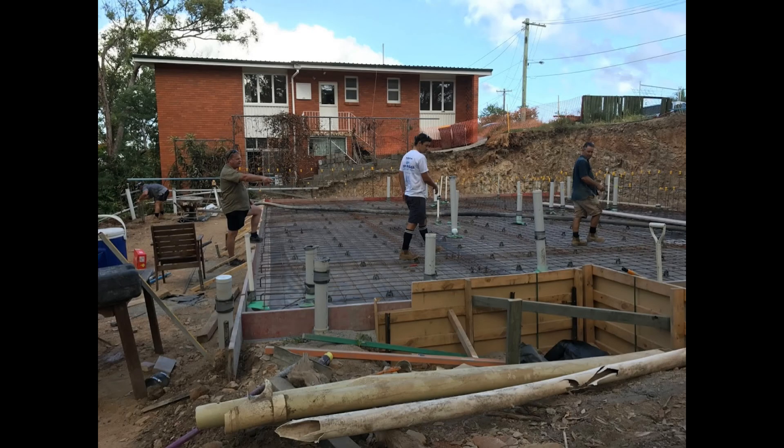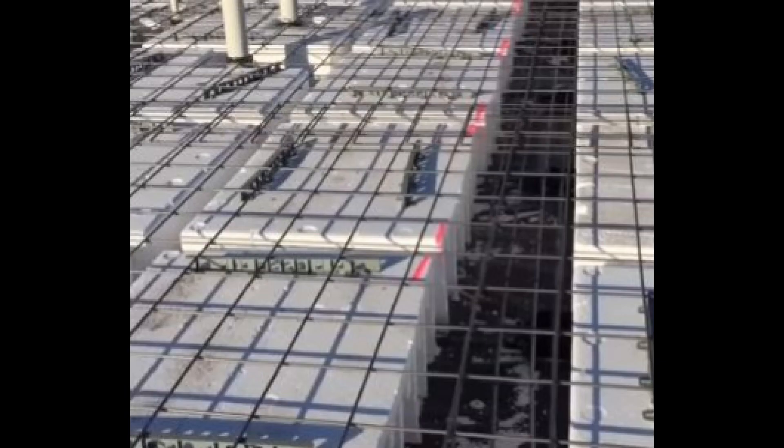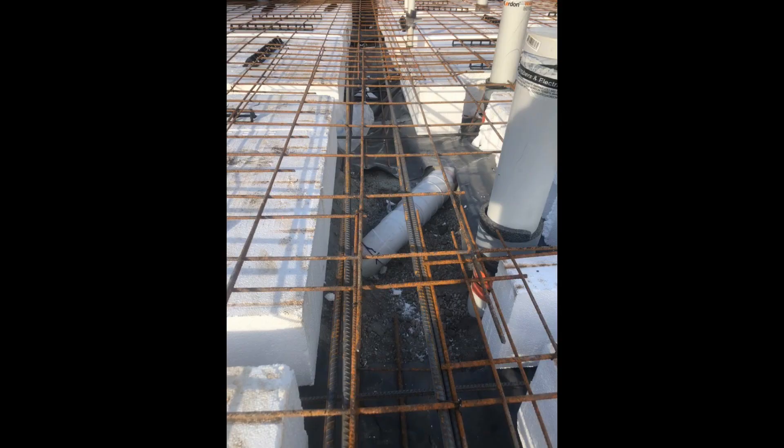The black plastic sheet that the reinforcement is sitting on is the vapor barrier. Waffle slabs require vapor barriers too, and here are some photos showing a few waffle slabs with vapor barriers, again before the concrete is poured.